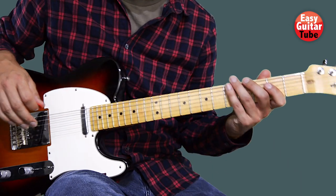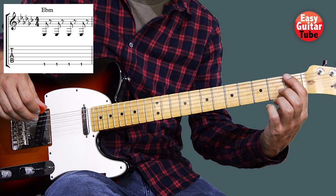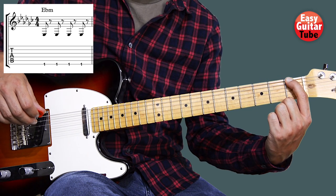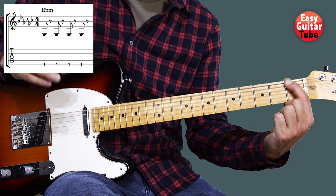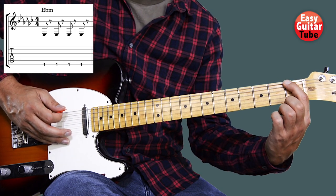So when we have that tuning we are going to start with the intro of the song. We're going to put the index finger on the first fret sixth string and we play that tone four times, but between every tone we have a rest, so we're going to stop holding down the finger like this.